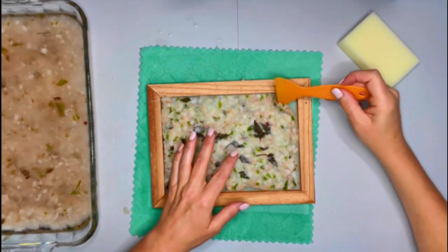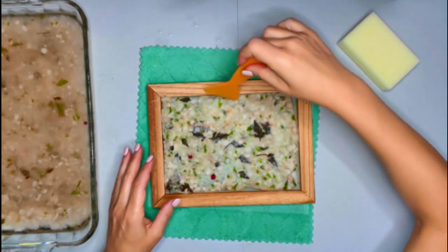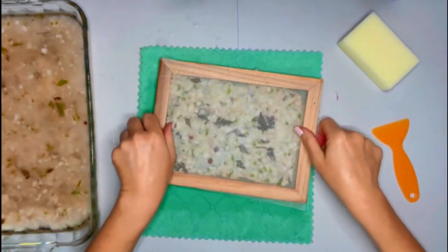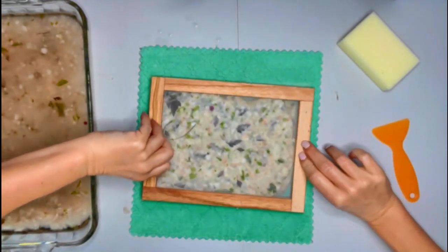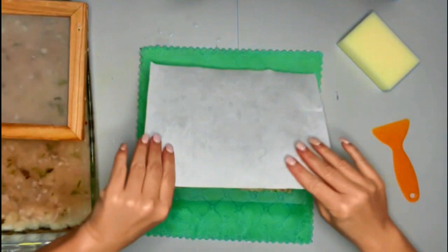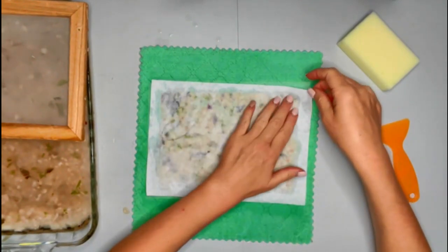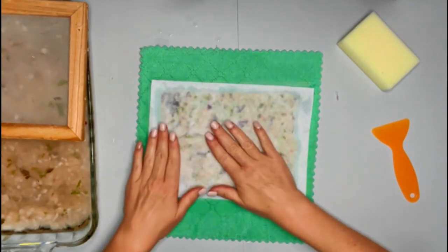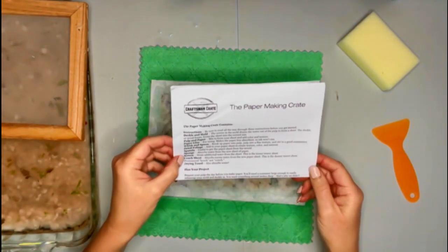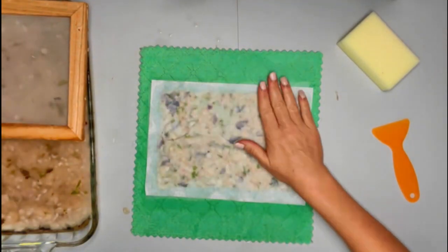I am going to make a few extra pieces of paper too because I have lots of pulp and I'm really liking the colors in this piece of paper. Let's see if I can get the paper to come out now. It's coming off the screen very easily actually. I've taken this little sheet of paper that was given to us — it's called the couch sheet.